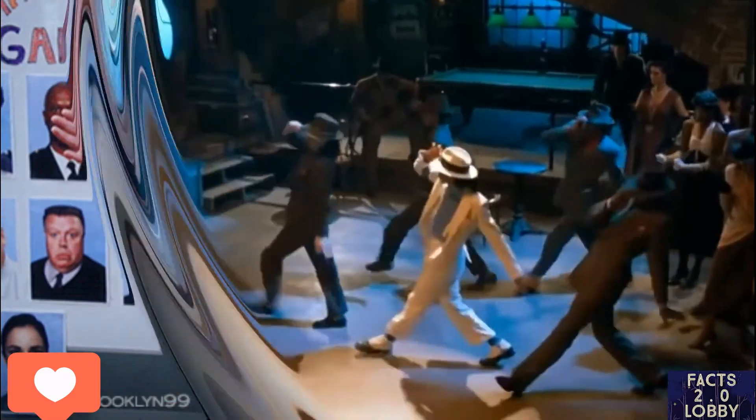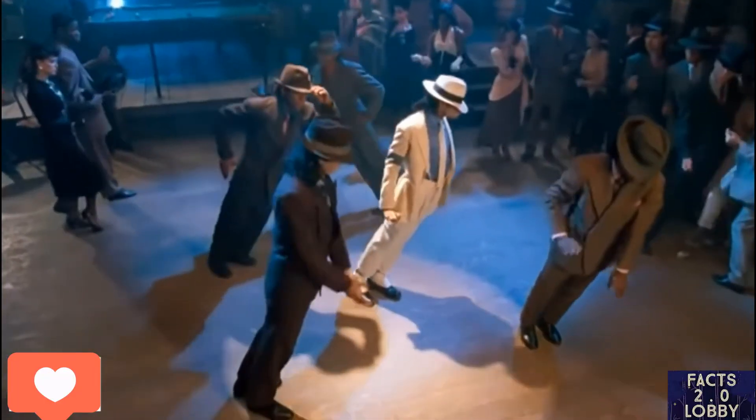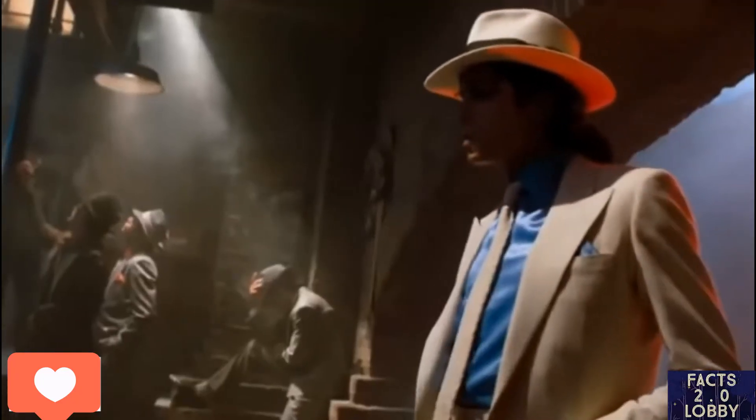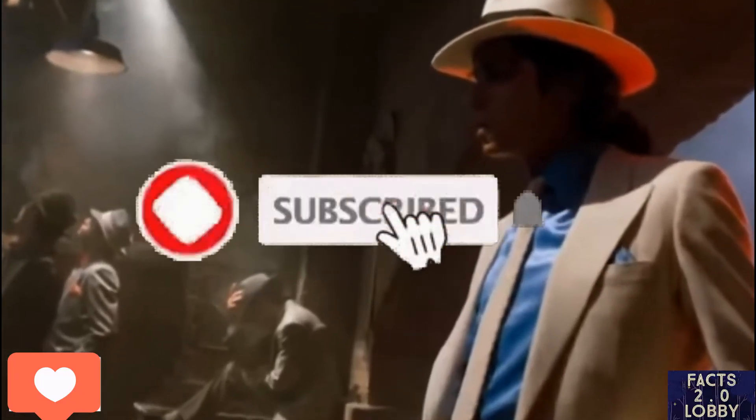Welcome back to the channel guys. In today's topic I'm gonna talk about Michael Jackson's 45-degree angle move. I'm just gonna discuss whether it's true — a very short video guys, don't skip. Click subscribe and let's get it started.